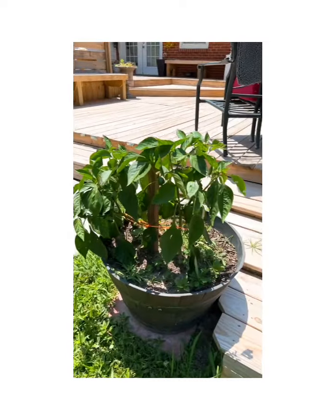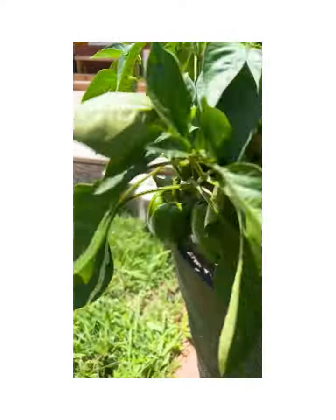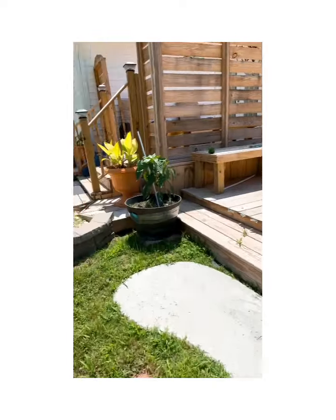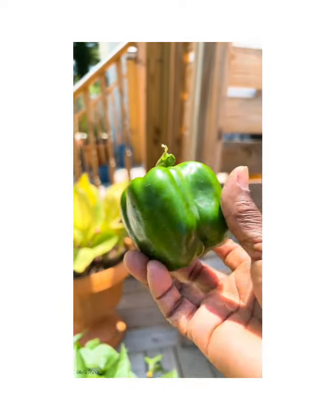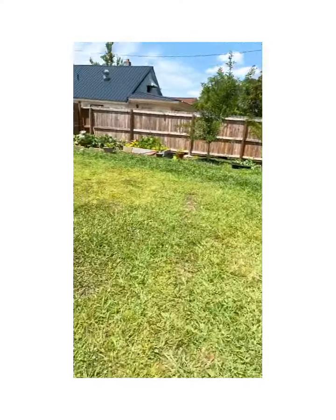I was showing you the peppers and I pulled two squash. Let me just show you real quick, because I was trying to show you these peppers — they're ready. They are ready. And we have plenty more peppers out here. I'm going to pull everything and then bring you in to see my harvest.